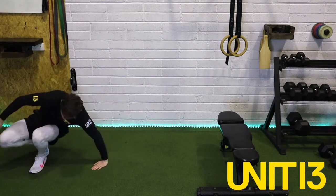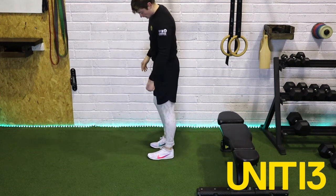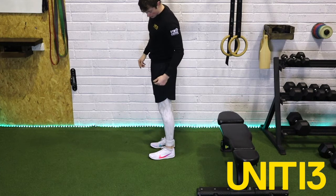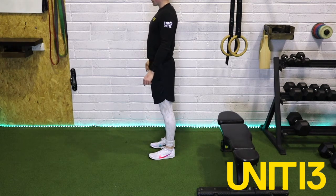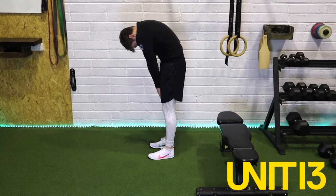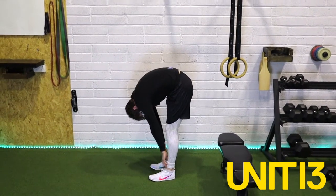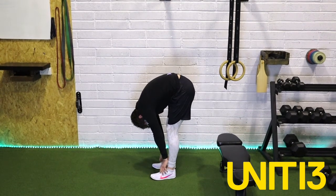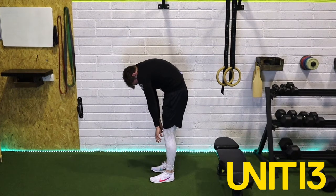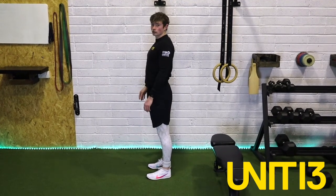Good — up onto our feet. Last one before we go is our Jefferson Curl. With this, what we're looking to do is keep our hips, knees, and ankles in line — it's not really a hinge, it's more so looking to segment our spine. Imagine there's a string going up from ankle to knee to hip to shoulder to head. First things first — drop the chin into the chest, round the shoulders, round the cervical spine, so around the neck, into our thoracic — our mid back — and down into our lumbar, reaching down to the floor as far as we can, keeping the hands close to the leg. Hold for two, one. And as we come up, pushing through the pelvis, stacking the vertebrae one on top of the other.